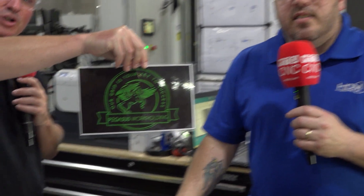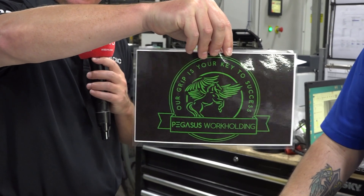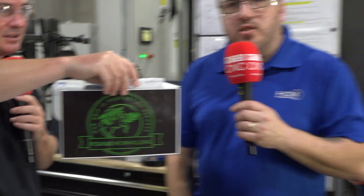Is this for sale yet? It is. How can I find it? Right now we are on Facebook and we are on LinkedIn. Find us at Pegasus Work Holding on Facebook and LinkedIn. You can also send me an email at PegasusWorkHolding@gmail.com.